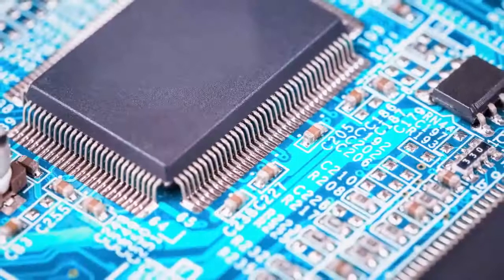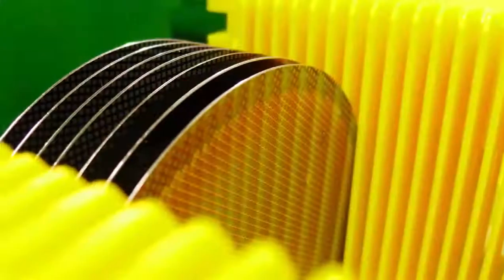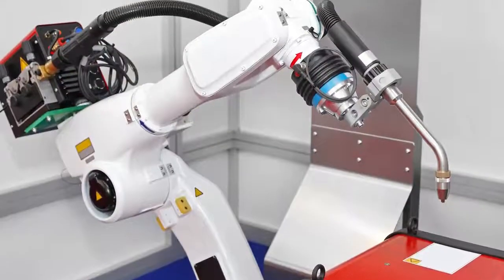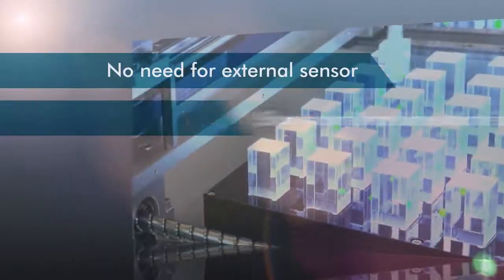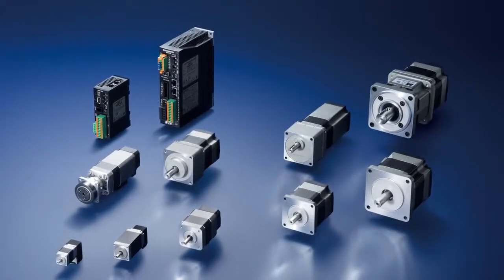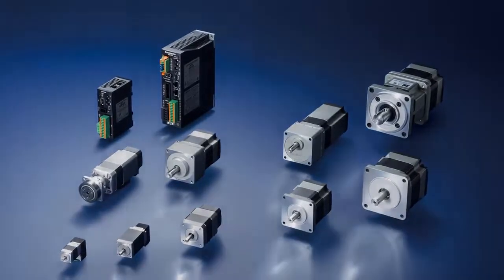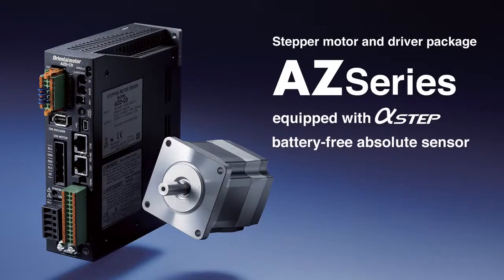Positioning is an essential part of production lines. Oriental Motor's AZ Series, equipped with the Abso Sensor, makes a battery-free absolute system possible, and while contributing to various needs in the manufacturing process, cost benefits are realized as well. Stepper Motor and Driver Package AZ Series — equipped with Alpha Step Battery Free Absolute Sensor. Thank you!